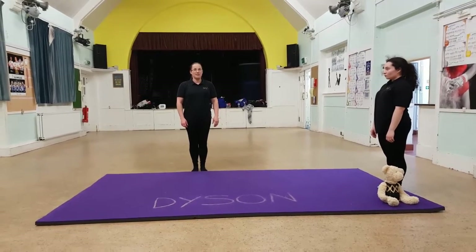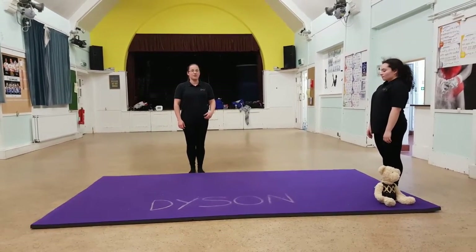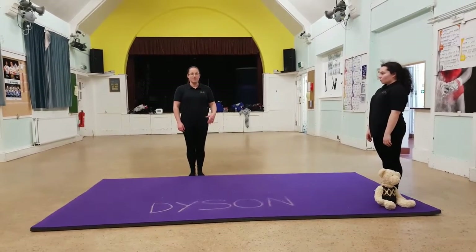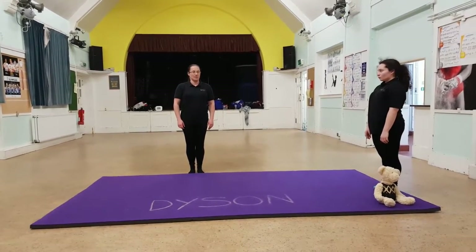We'll go through a prep for front somersaulting with a kick out, and then front somersaulting with a kick out and a half twist. You want to look at this if you're easily doing a tough front somersault.